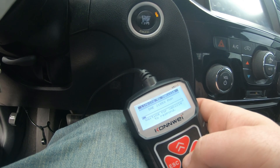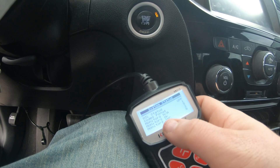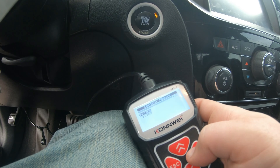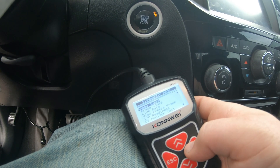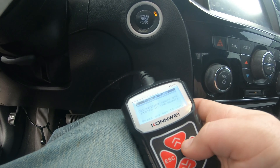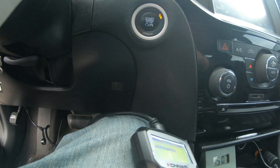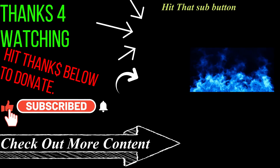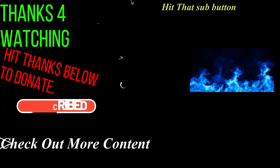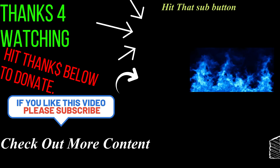Let's go back and scan it one more time — one code found. And the check engine light is off. That's about it, thanks.